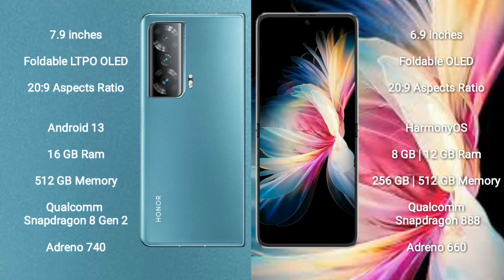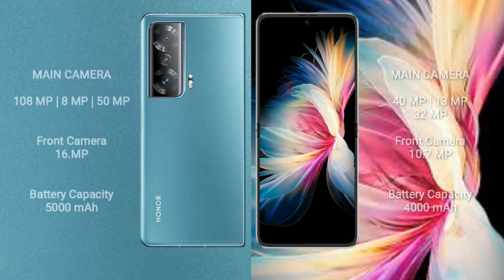Huawei P50 Pocket runs on HarmonyOS and comes with 8GB or 12GB RAM, 256GB or 512GB internal storage, a Qualcomm Snapdragon 888 processor, and an Adreno 660 GPU. Honor Magic V2 features a rear triple camera setup of 108MP plus 8MP plus 50MP, and a 16MP front camera. Huawei P50 Pocket features a rear triple camera of 40MP plus 13MP plus 32MP, and a 10.7MP front camera.